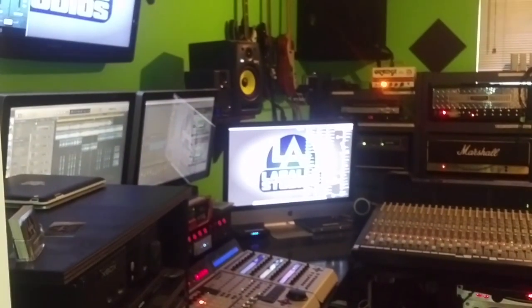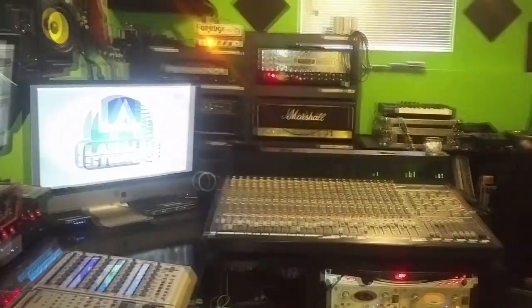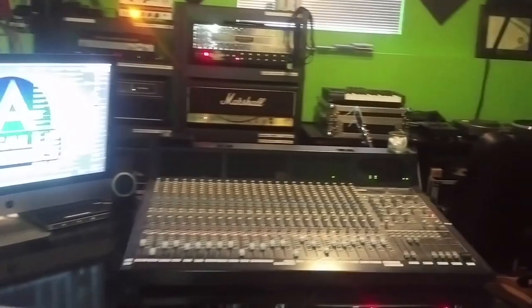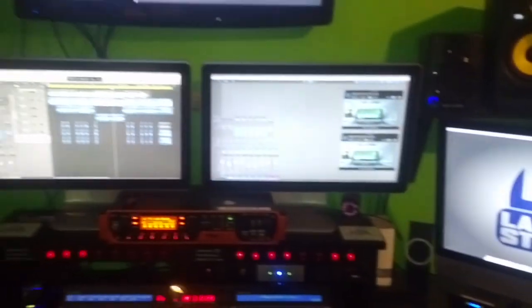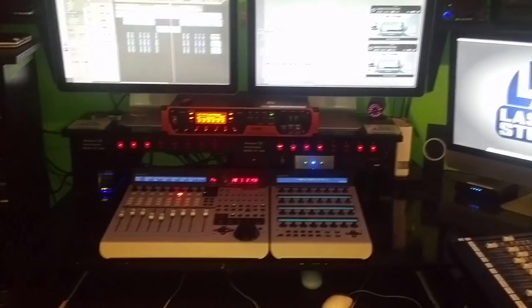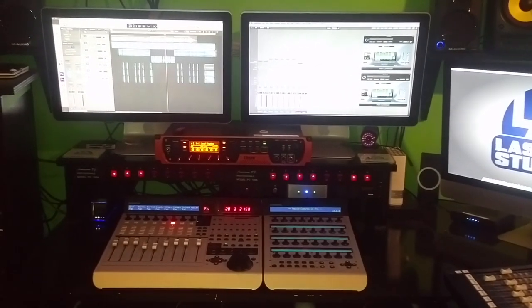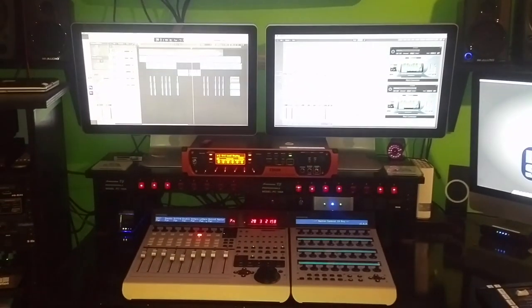This video's getting kind of lengthy and I know nobody wants to sit through somebody just talking, but I did get asked for this video so I thought why not. This is kind of just an overview of the room. I'm planning on doing another one of these videos once the upgrade is complete to kind of see where we're at then. Anyways, thanks for watching — click like, subscribe, and check out new music coming from LaSalle Studios. Thank you, bye-bye.